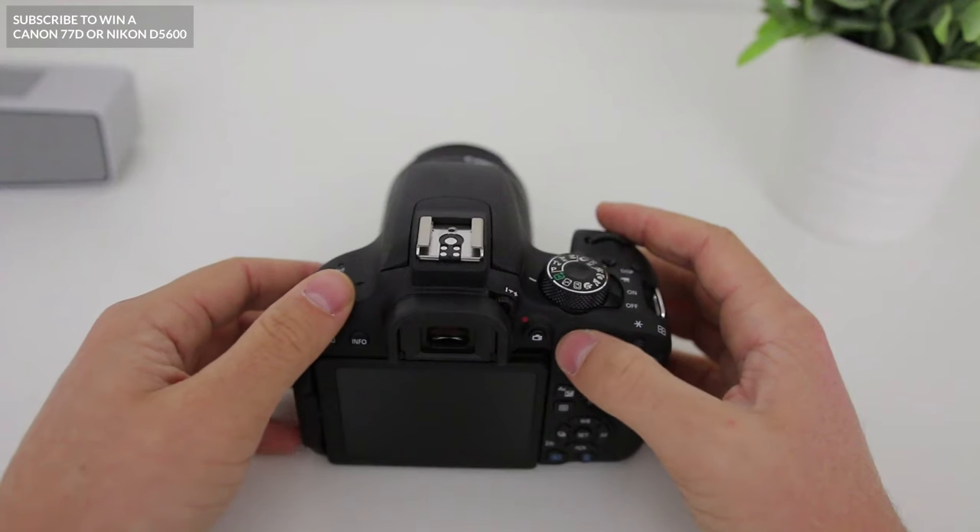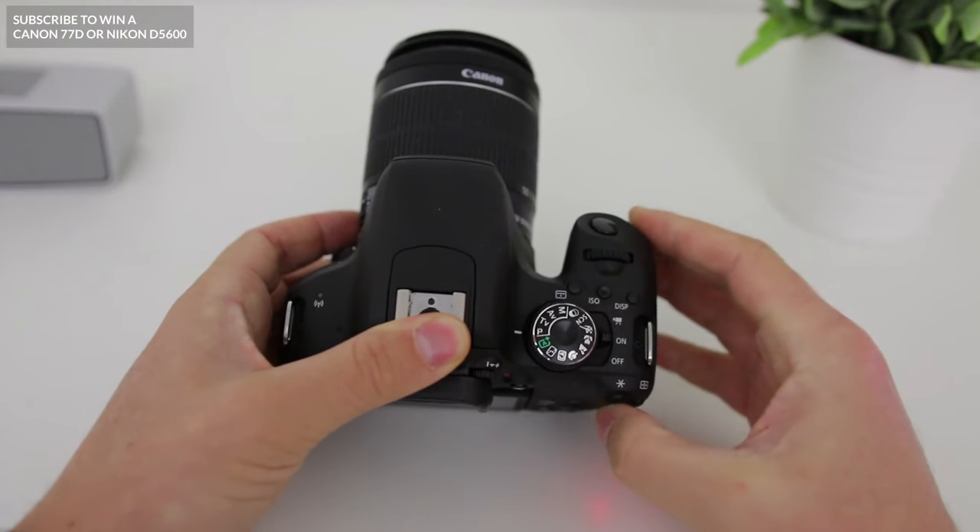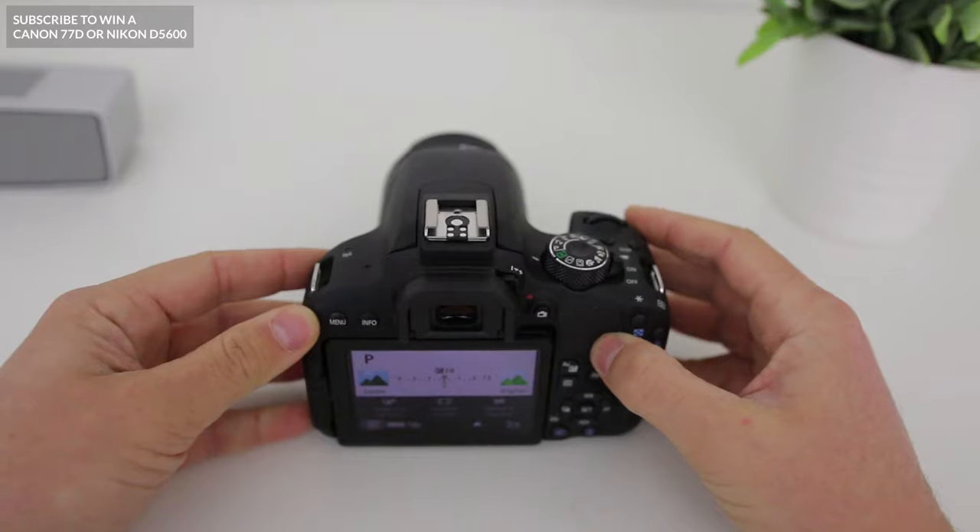When you first pick up a new DSLR it can be a little bit daunting, especially if you've never used one before, because there are so many buttons and dials. But once you get the hang of it, it really does become pretty easy and you become really fluent with it. To turn the camera on, once you've got your battery in, all you need to do is flick the on switch on the right, and you'll see the back LCD screen will come on. Let's now take a look at the main dial at the very top.